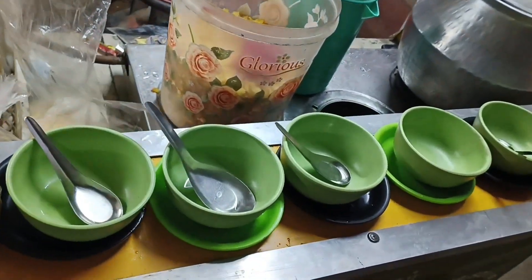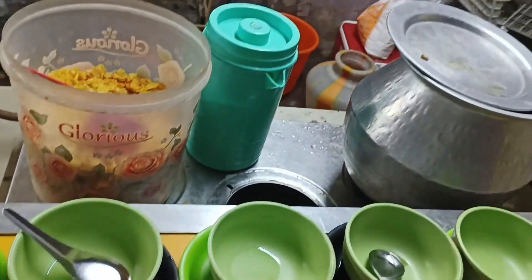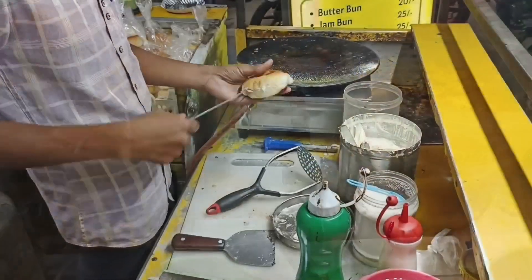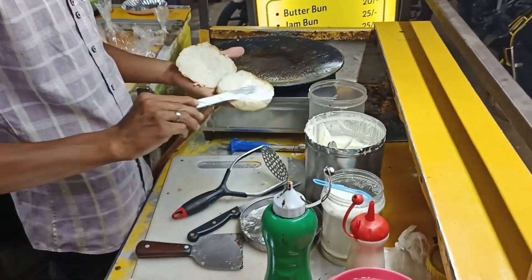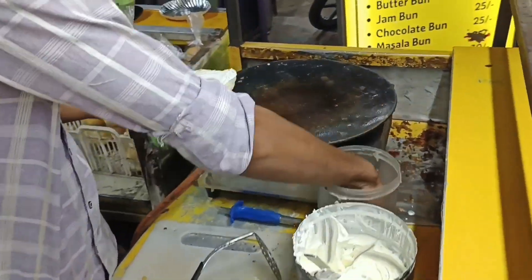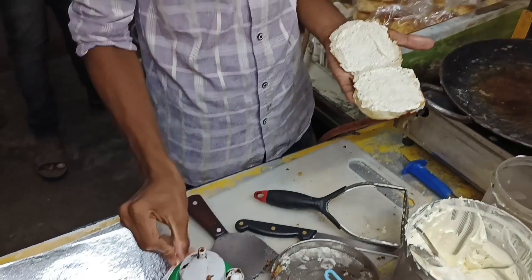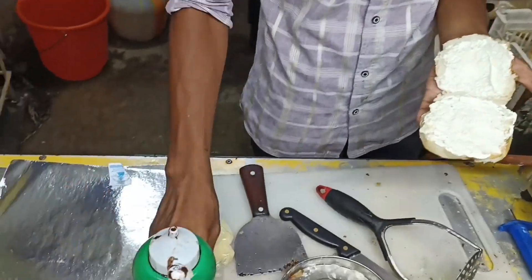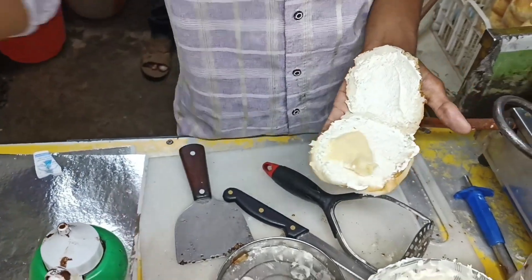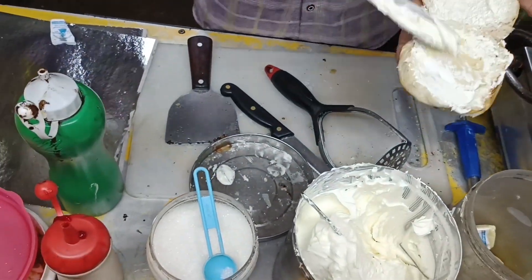If you don't have any soup items, you can't eat it. I'm going to eat masala, chocolate and butter. I'm going to eat butter. You can't eat it. You can eat it.